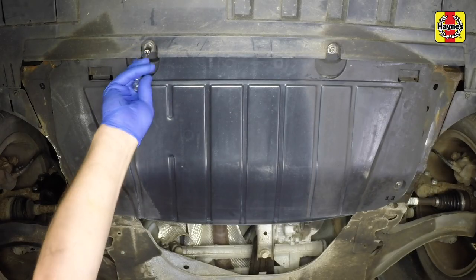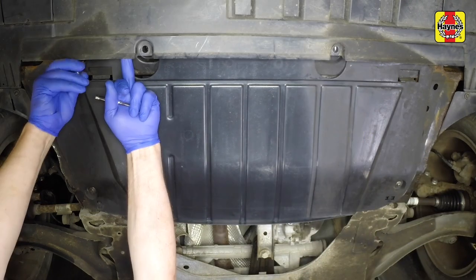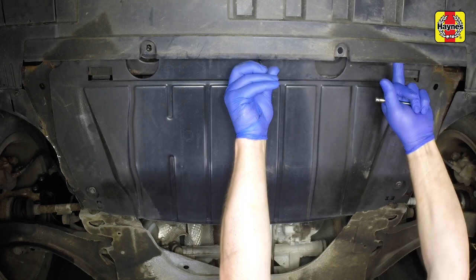Undo the two screws securing the undertray to the bumper. Undo the five remaining screws and remove the undertray.